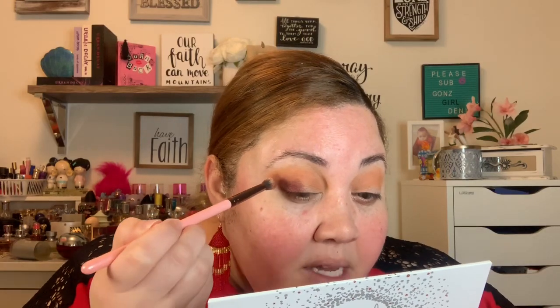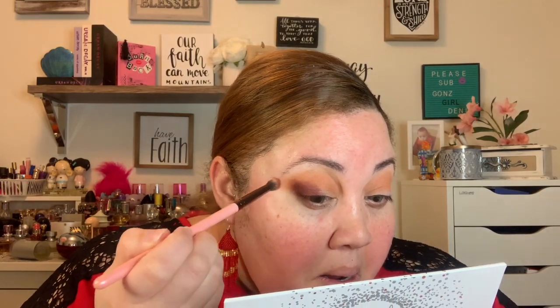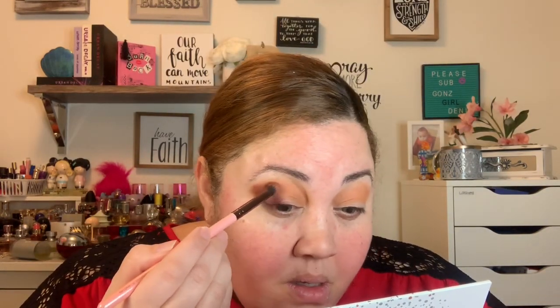I'm just gonna pack it on in there and then go back and blend it — for right now I'm just packing and extending. Then I tap my brush and blend some into the crease, fading it on the end where I wanted to pack it. I run it up pretty high — that's just the way I do things, never stay in the lines.